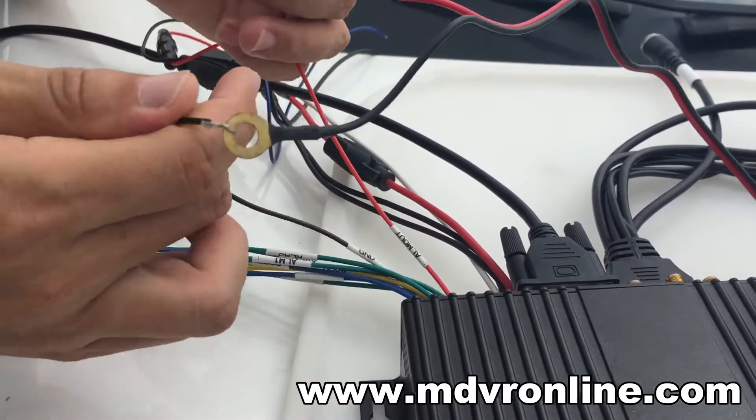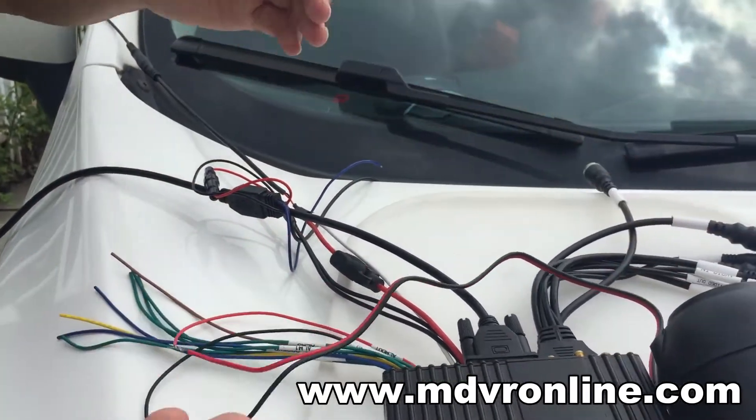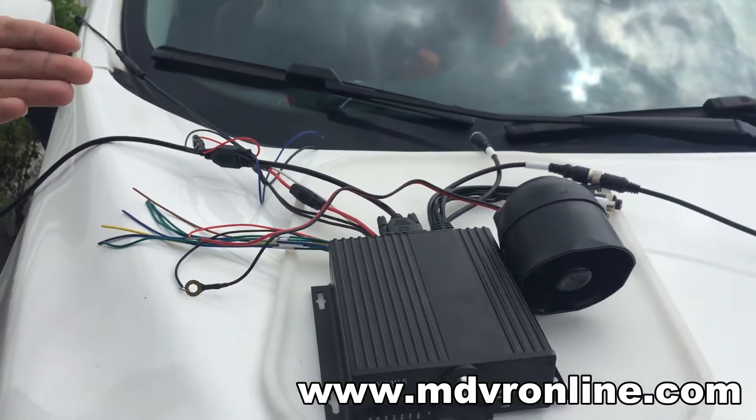It's very simple — just connect it. And then let's set the MDVR motion detection.